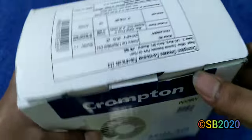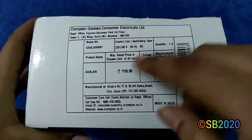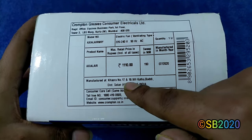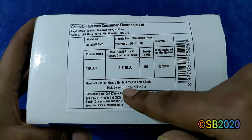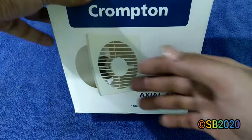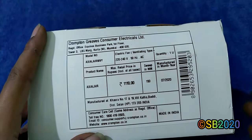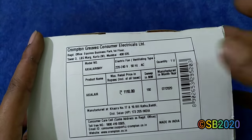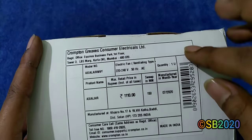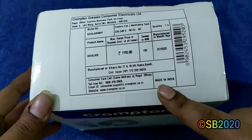The color is ivory. Here is the manufacturing label — this fan is manufactured at Khasra number 17 and 19, Wheel Katha Burdi, District Solan, Himachal Pradesh. The MRP is 1110 rupees but you'll get it for around 800 to 850 rupees. The manufacturing date is July 2020.